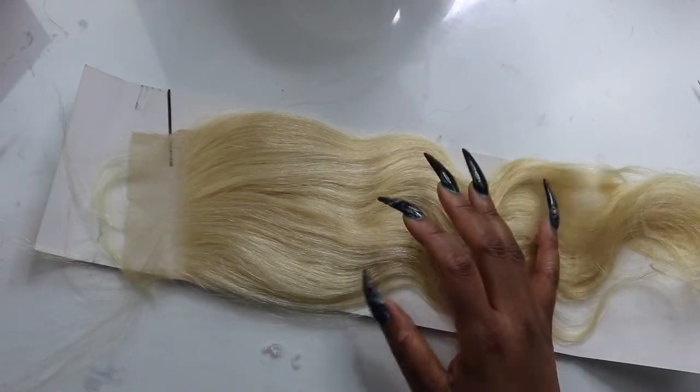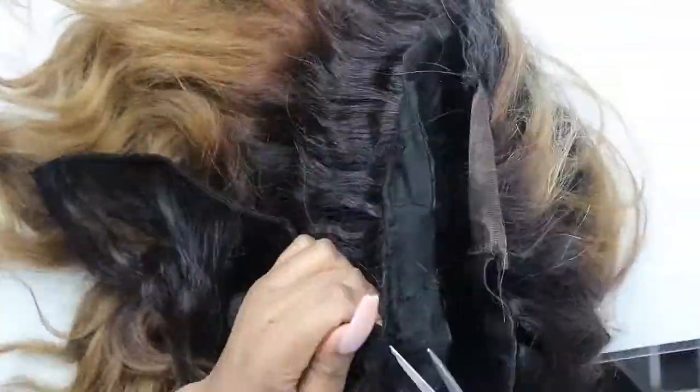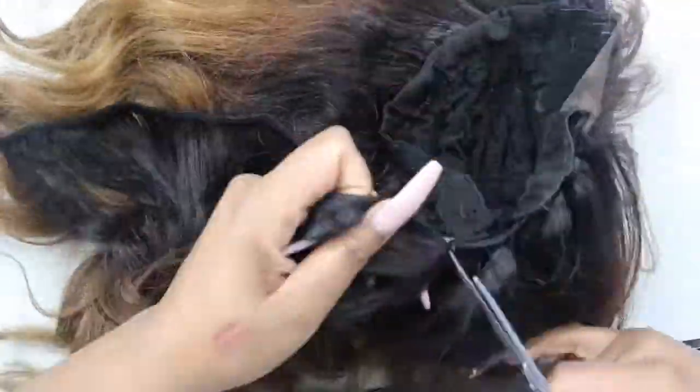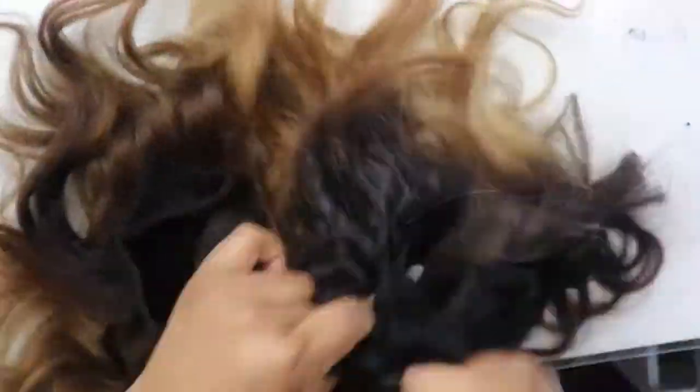First things first, we're taking the tracks off the wig cap. I'm just going to use these scissors and cut off the thread. It's really easy, especially since I don't go through the weft — I go under the weft so I can pull most of it off. These wefts are still in really, really good condition, so I'm really excited about that.